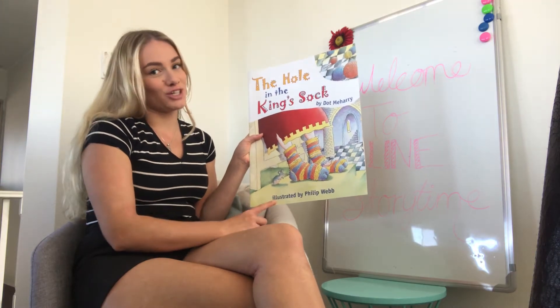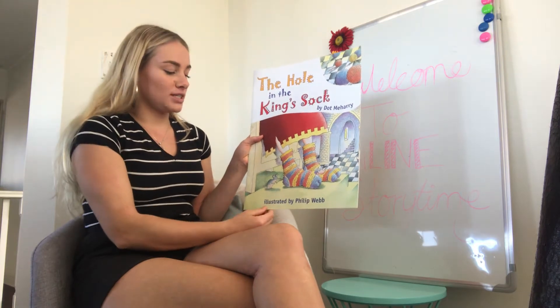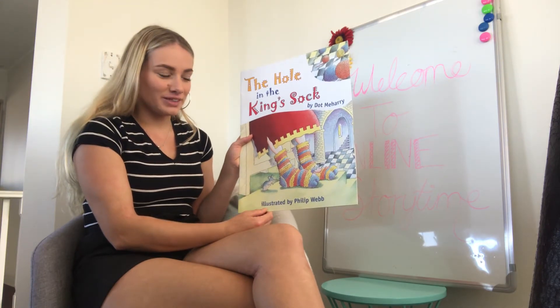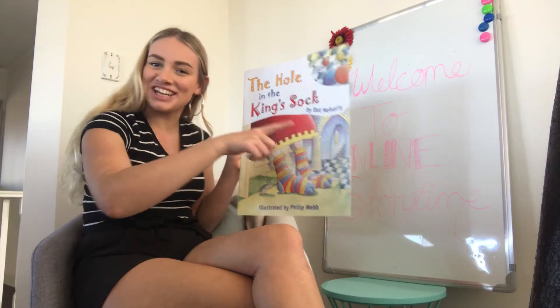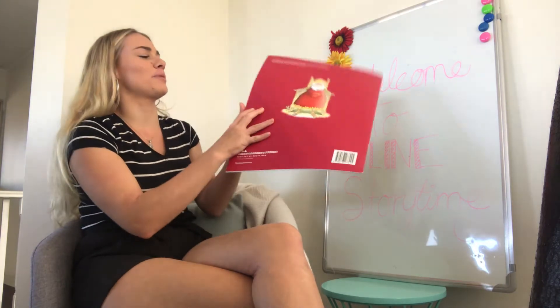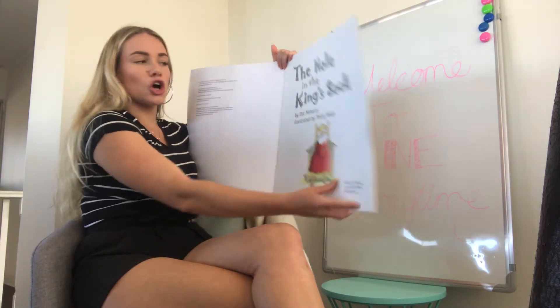Now, we know from previous experience what 'illustrator' means, right? So children, what does illustrator mean — can you remember? It means they draw the pictures. I knew you guys would remember. 'The Hole in the King's Sock.'